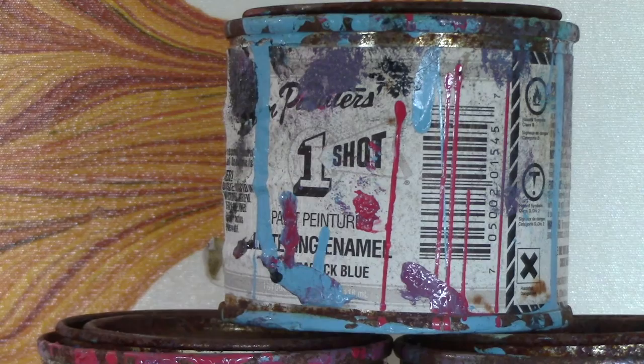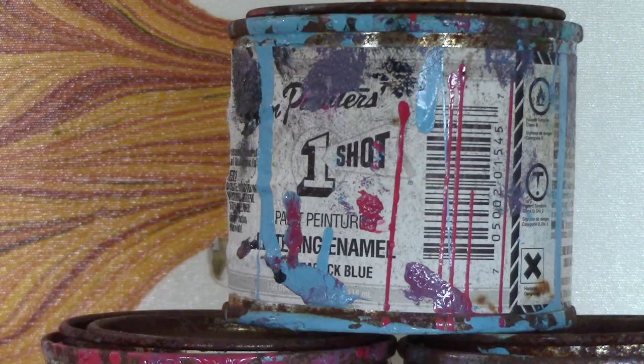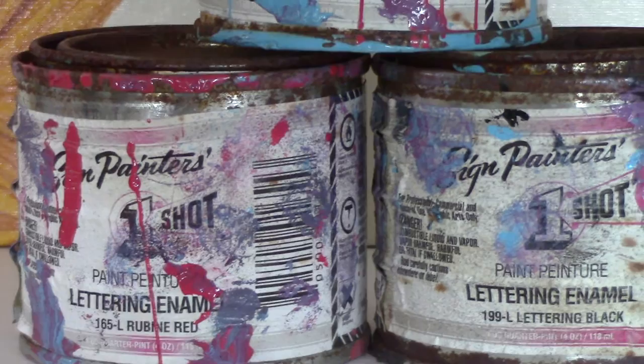From time to time I end up marbling an odd surface like glass or metal, and when I'm doing that I'll use the One Shot Lettering Enamel. These cans have gotten a little weathered because I left them outside — this paint I only marble outside. That's actually the only time I tend to marble outside: when I'm using something like enamel or sometimes oil paint. With acrylic I always marble inside so there's no interference from wind or anything else.